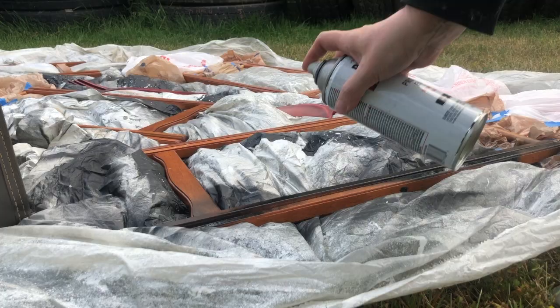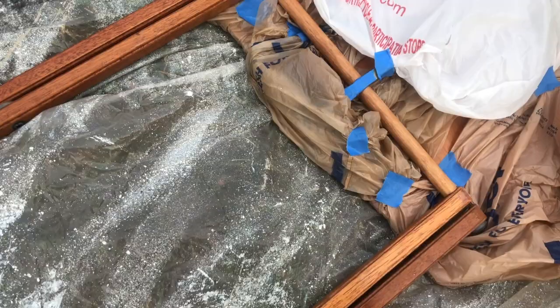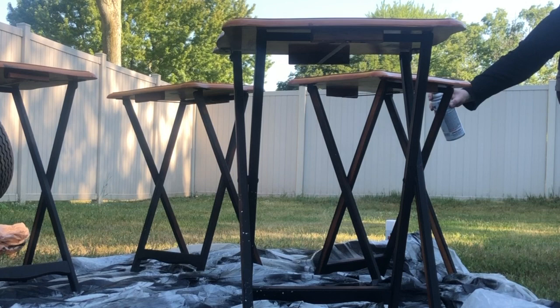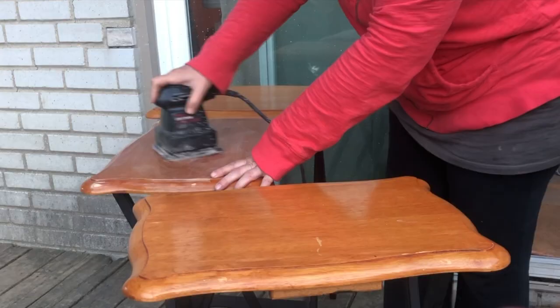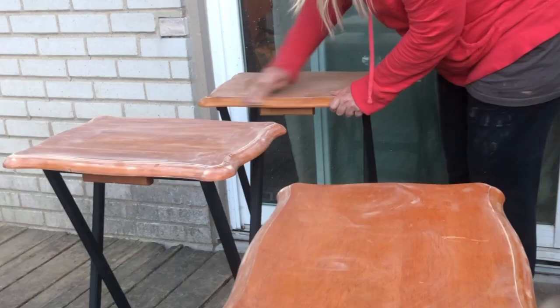I covered up the tabletop with bags and some painter's tape because we didn't really want to get any paint on that. I let them dry overnight and in the morning I stood them up and sprayed the parts that I missed. The following day, I sanded down the tabletop so that I could get some of that gloss off. The decorative edges were kind of hard to get to so I just hand sanded those with a little sandpaper.